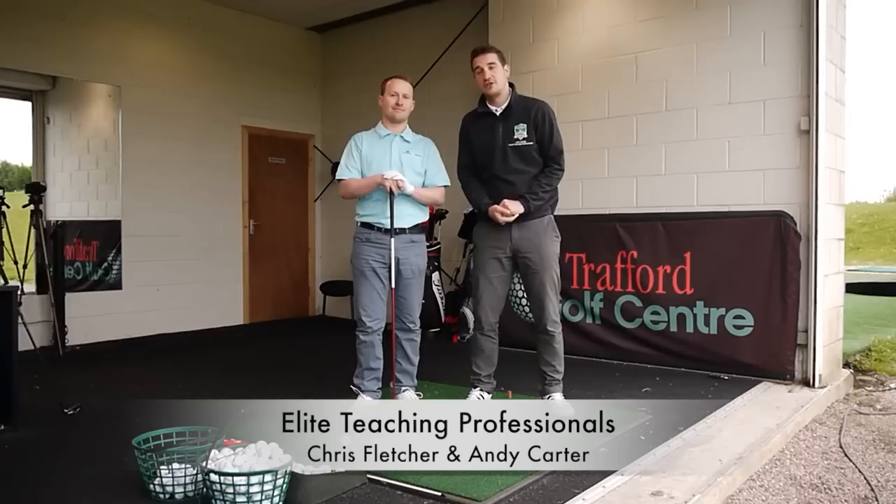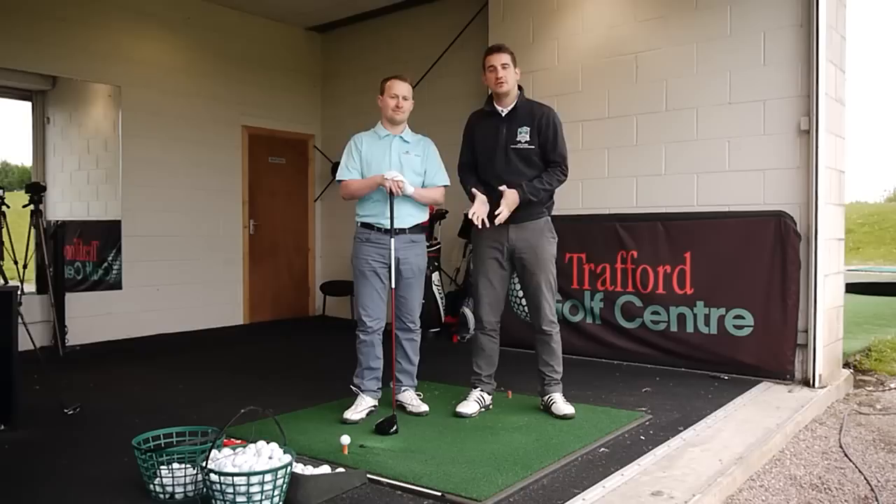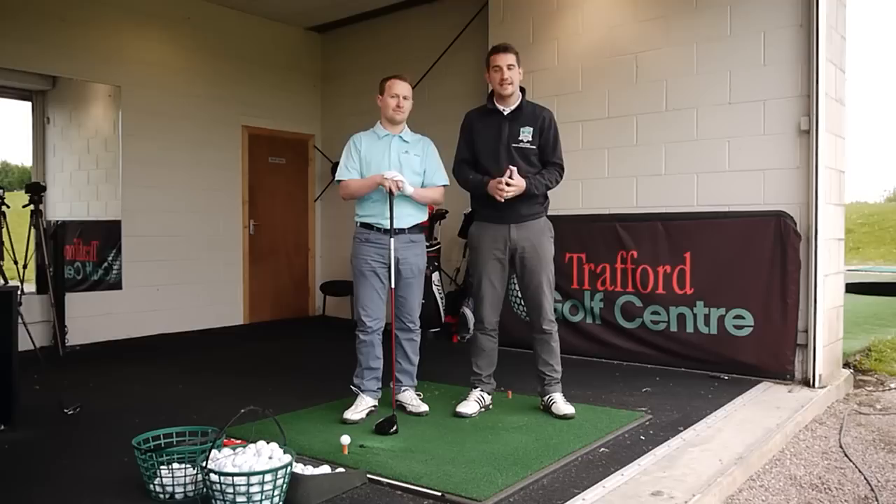Hi guys, I'm Andy Carter and this is Chris Fletcher. Today's drill has been picked up by Mr. Hank Haney. This is a really good drill in terms of getting you to feel how your body is going to be shaping during the golf swing and helping you get the club back on the inside.